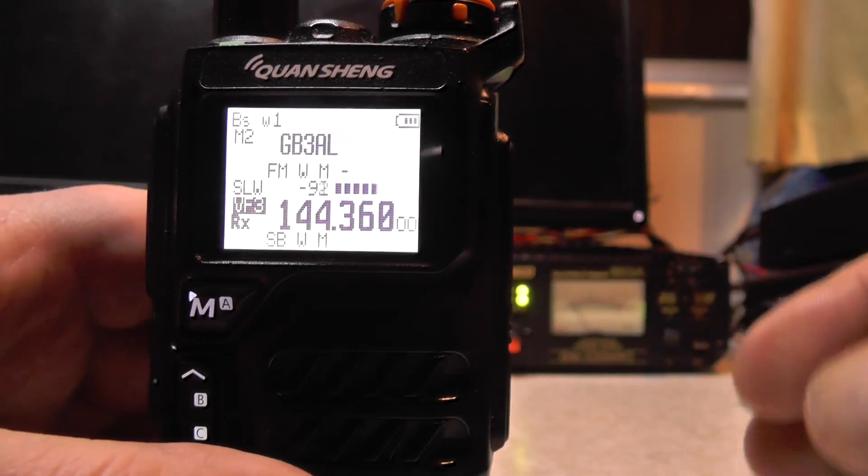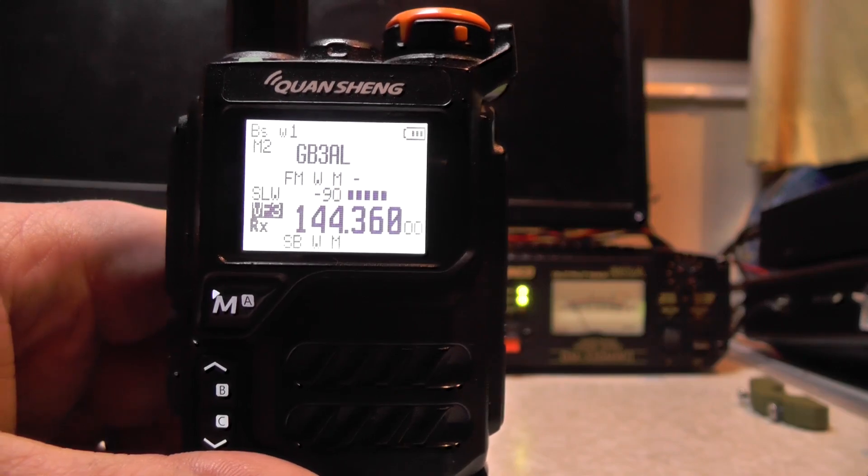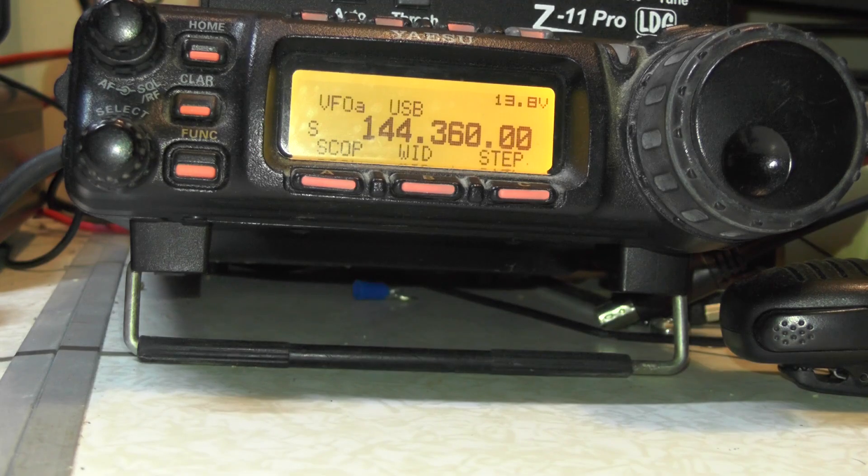And we're on sideband. So let's give it a test on sideband with the YAESU radio. We're keying up there on 144.360 and I've got the Quan Sheng tuned to 144.360. Let's give it a key up and test it. Audio check, 1, 2, 3, 4. Audio check, 1, 2, 3, 4. That sounds distorted.